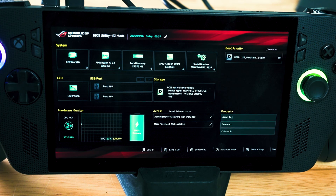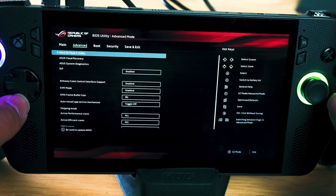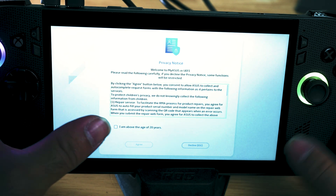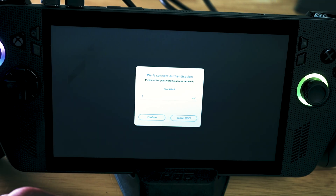Once we're here, the storage drive is detected. From here, go to Advanced, then go to Asus Cloud Recovery, and click 'View Policy.' Agree, connect to your internet, and then let it install.